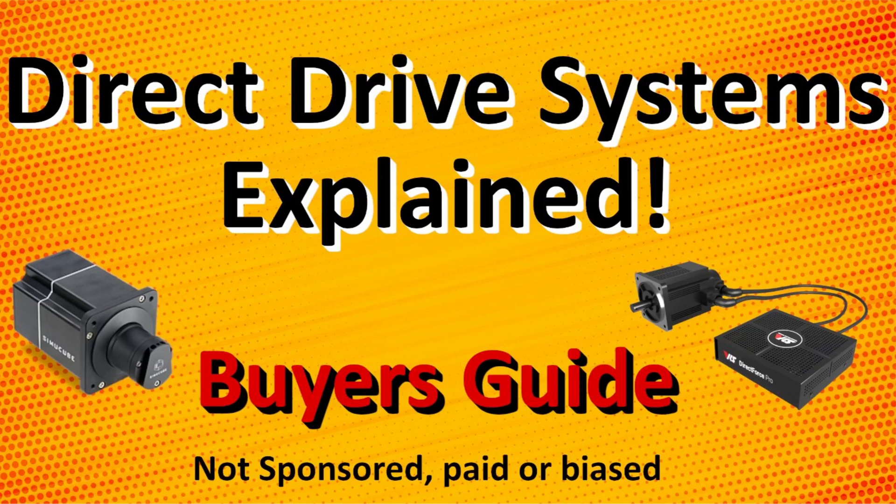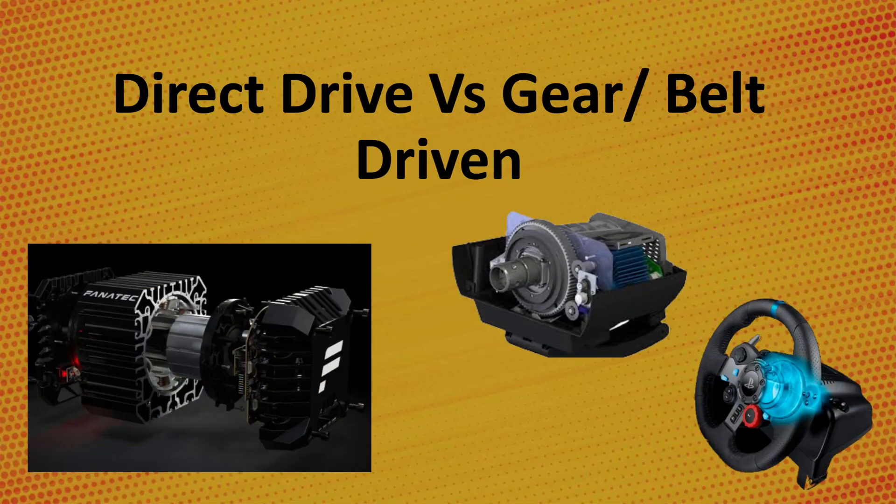So what is a direct drive wheel and how is it different from a belt or gear driven wheel? Direct drive wheels are known for providing stronger, faster, and more detailed force feedback to the user. The reason for that is due to the motor being connected directly to the output shaft, which connects to your wheel. So there's no belts or gears to dampen the signals or get in the way. Because of this, direct drive wheels react faster to signals, which makes them easier to catch slides in game and drive the car on edge. It's much more natural feeling compared to a belt or gear driven wheel.